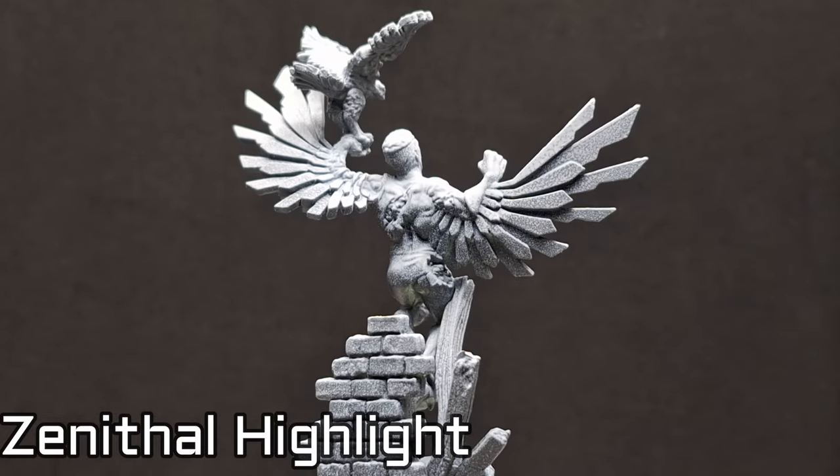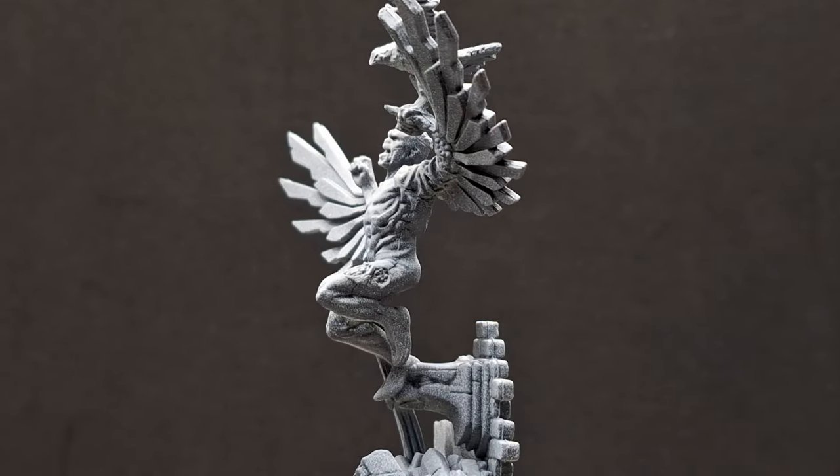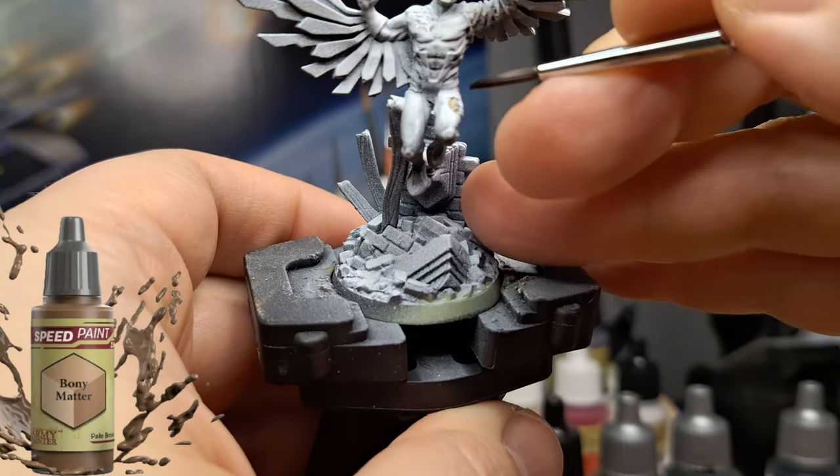Hey everybody, welcome back to the channel, hope you're having a good day. We are painting Zombie Falcon today, starting with a zenithal highlight, and we're going to be using pretty much all speed paints on this miniature.